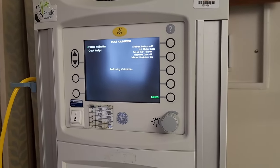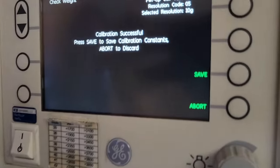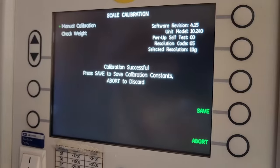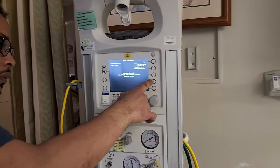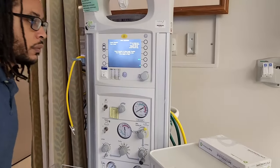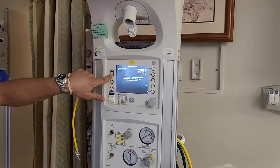Press enter and it will perform the calibration. If you are within value, it will say calibration successful. Remember to press save to store those values. Once the scale is calibrated, the first thing you should always do is test it — so go ahead and navigate into check weight.